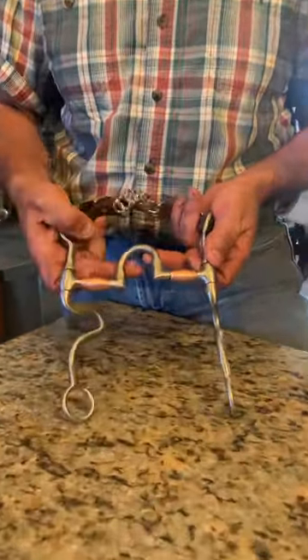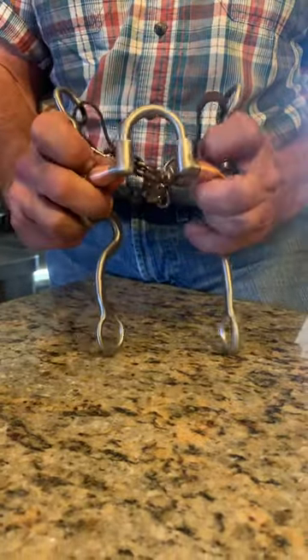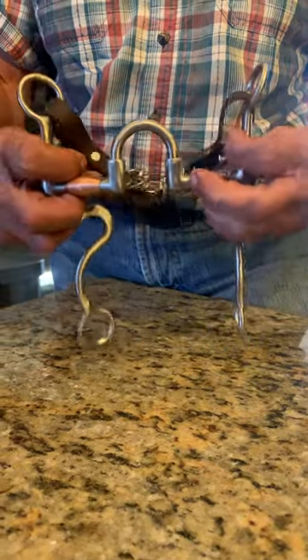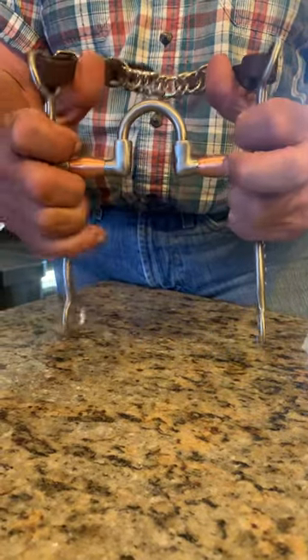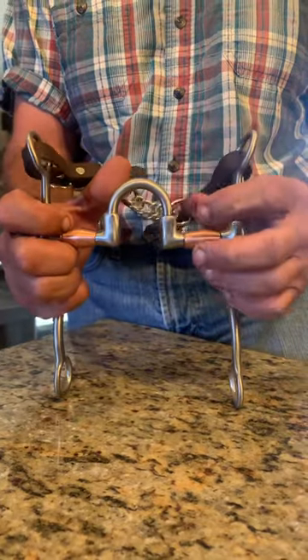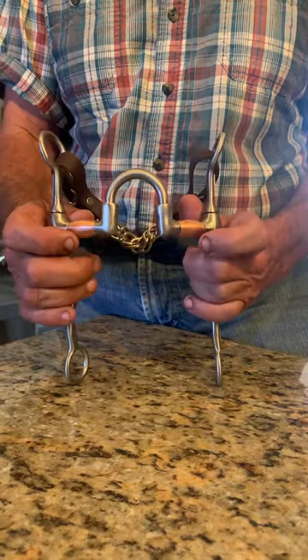This thing puts pressure on the tongue and pressure on the palate. As it breaks here and here, it's putting pressure on the bar. Then we have the curb — as you draw this horse back, it's going to put pressure on the chin or the mandible, plus pressure on the poll of the horse. So there's a lot going on in this thing.